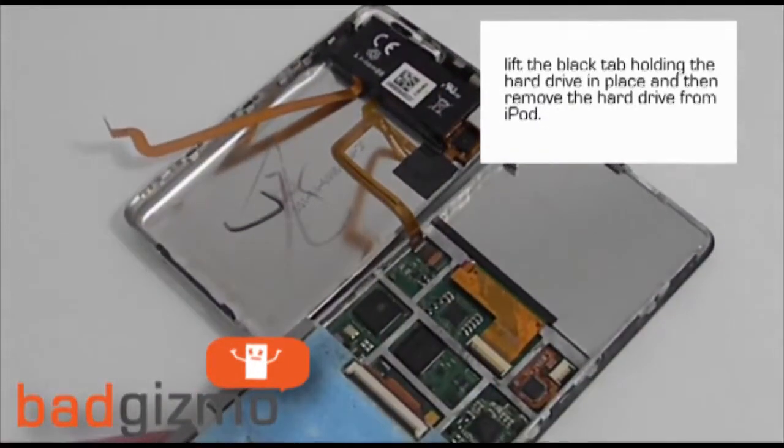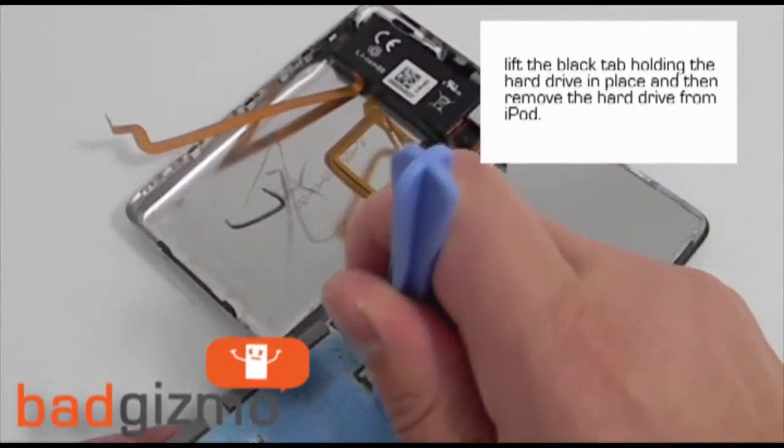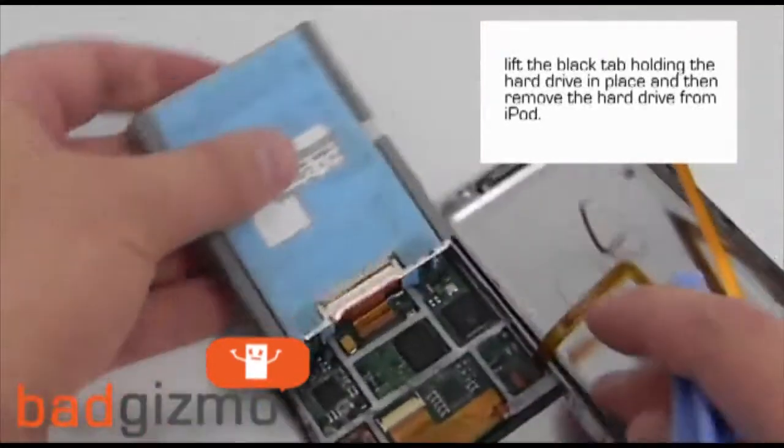With your safe open tool, lift the black tab holding the ZIF cable to the hard drive, and then remove the hard drive from the iPod.